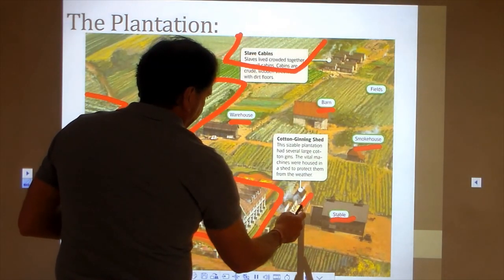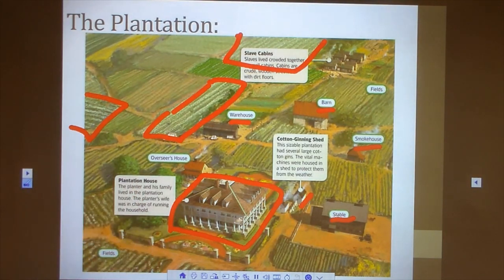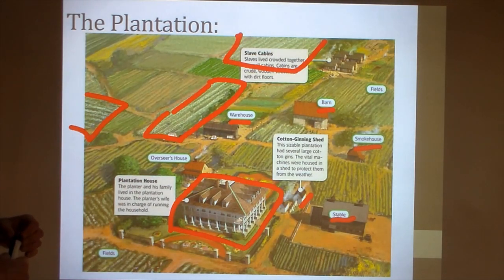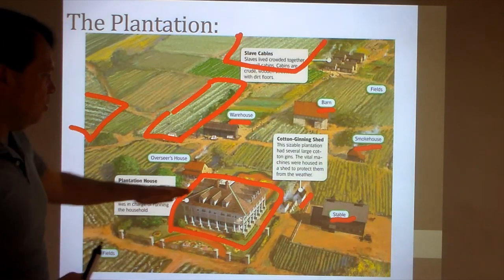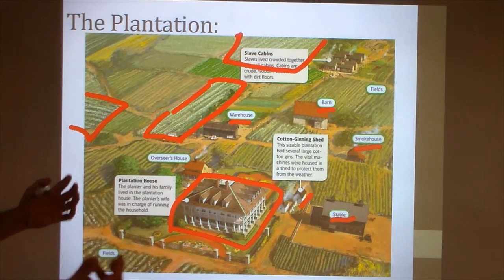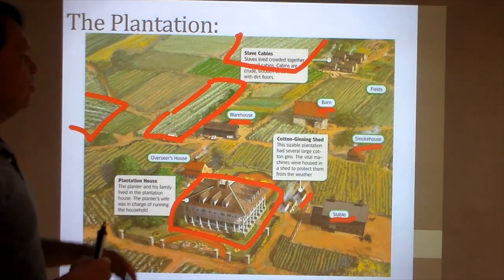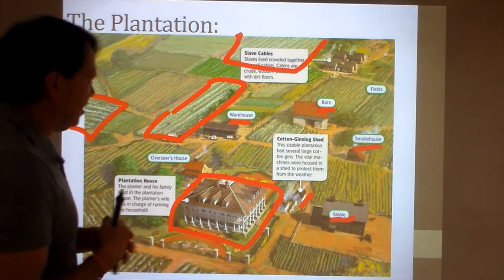Here is one of the most important things on the plantation: the cotton ginning shed. A plantation might have several cotton gins and ginning sheds, and a lot of times they would be kept inside to protect them from the weather. The cotton gin itself is a pretty valuable thing, and the plantation owner or overseer would want to keep a close eye on it — because if the cotton gin broke down or was sabotaged, that might be a way for the enslaved workforce to fight back a little bit and avoid having to work.